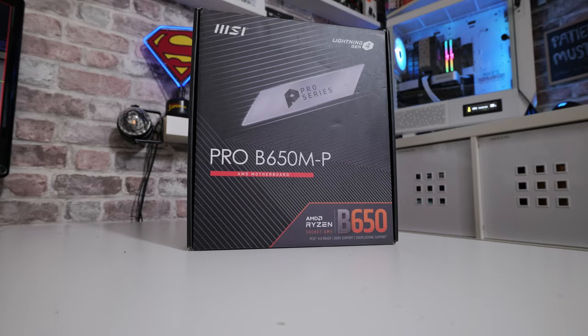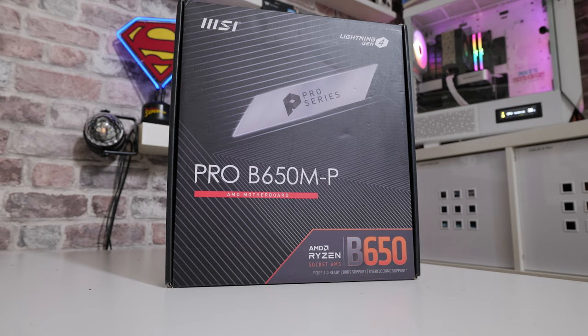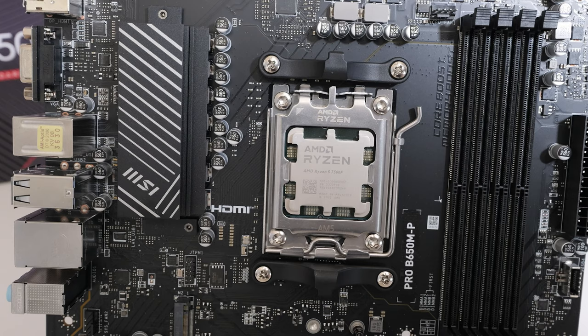Let's start off with a quick tour of what is going on in the box and what we actually get. You get the motherboard itself. For those watching, the processor on there is the Ryzen 5 7500F — I managed to pick that up, it's a really spectacular deal from AliExpress. I'll try and link it in the description, but with AliExpress sellers come and go. That processor doesn't come with the board — it's just keeping the pins in place.